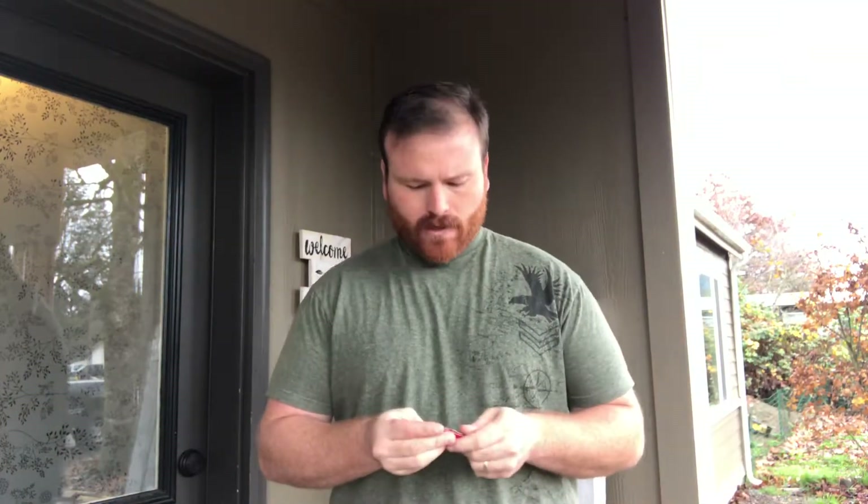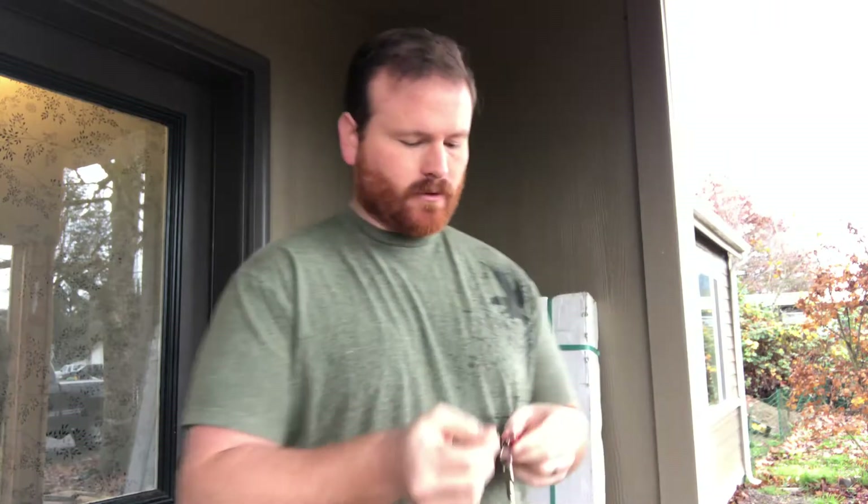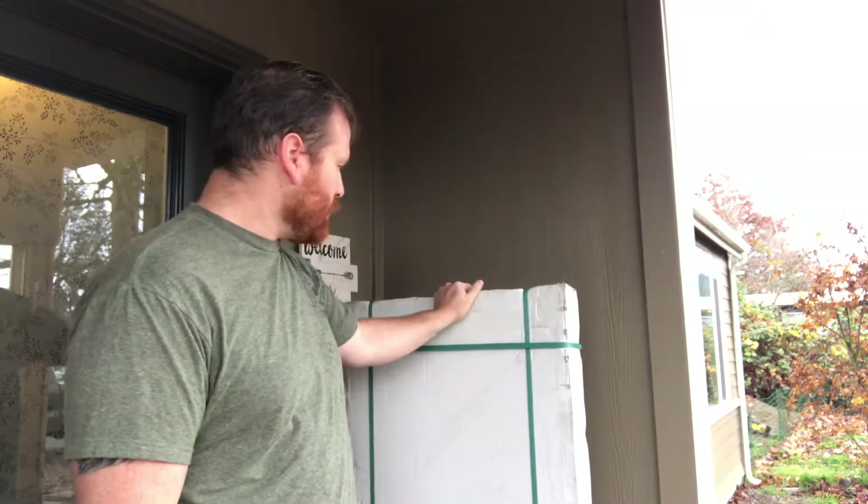Hey everybody, welcome back to Red Dave's Garage. Thought I'd film another short little video for you. Got a part that arrived from FedEx today, so we'll open that and see what we got inside.